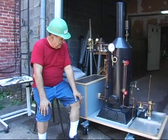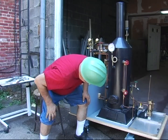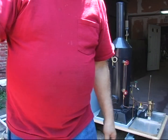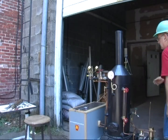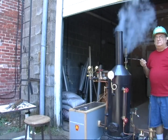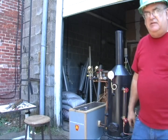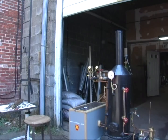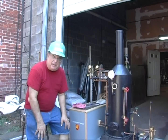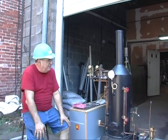Got one leak right there — probably going to get worse, so we're going to tighten that. Okay, I'm blowing the whistle for you — but that's the whistle valve that leaks.